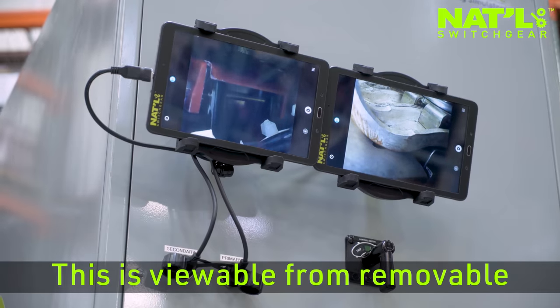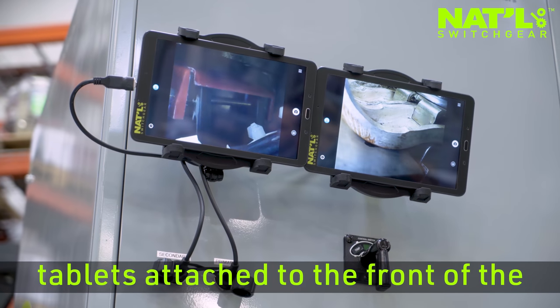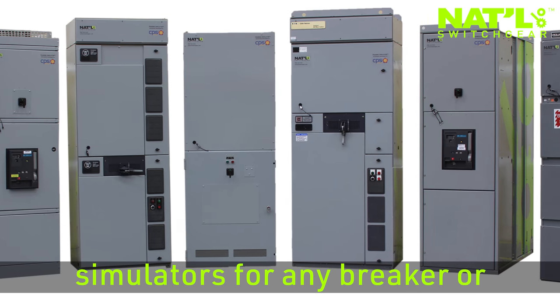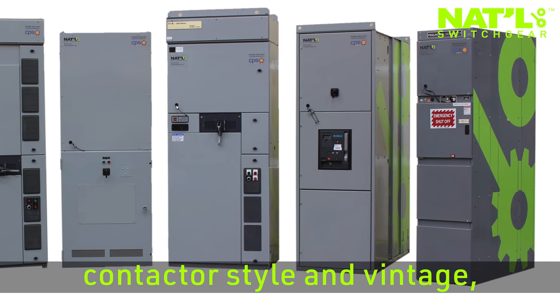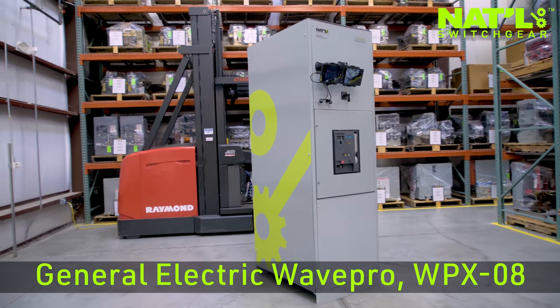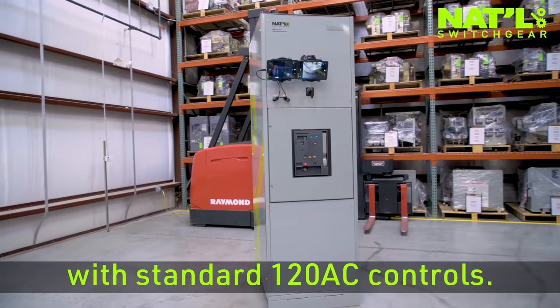This is viewable from removable tablets attached to the front of the cabinet. National Switchgear can configure simulators for any breaker or contactor style and vintage, but this unit features a General Electric WayPro WPX08 with standard 120 AC controls.